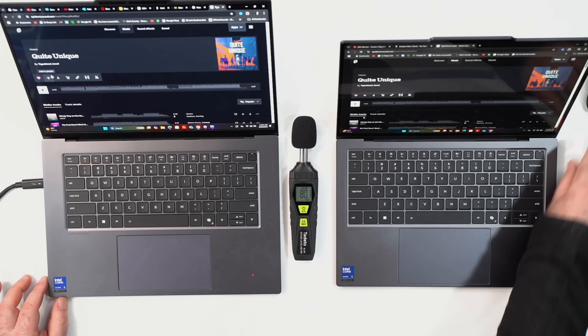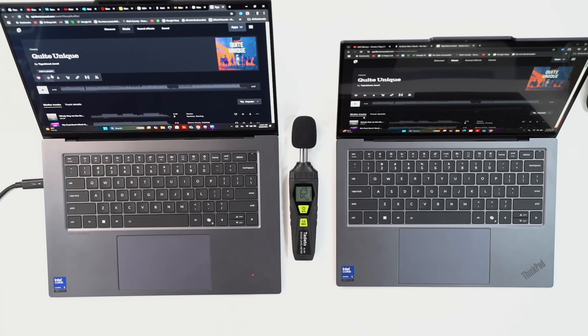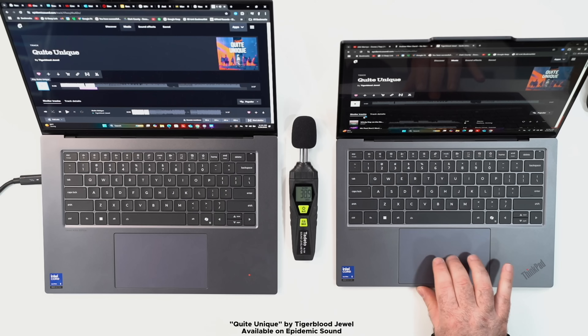The 15-inch has quad speakers while the 14-inch has dual speakers. Let's do a quick comparison of how they both sound.